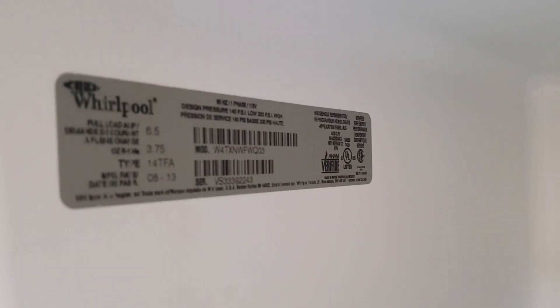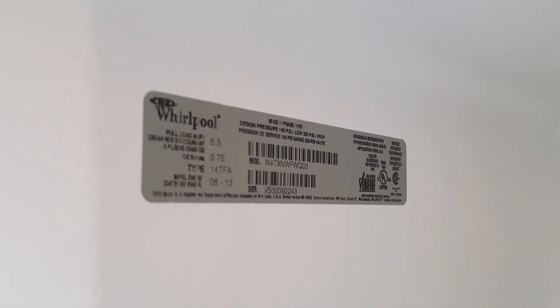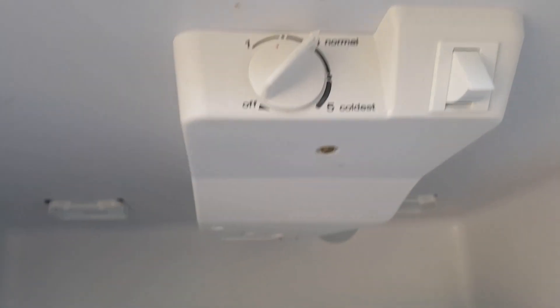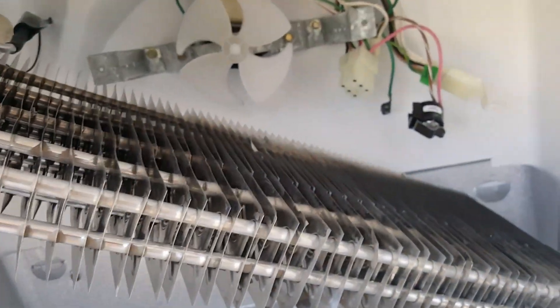The label says it needs 3.7 ounces of R-134a — that's what I'm going to put into the system. I checked the thermostat and everything. Since it wasn't cooling, I decided to go ahead and open it. The refrigerant leak is right there.